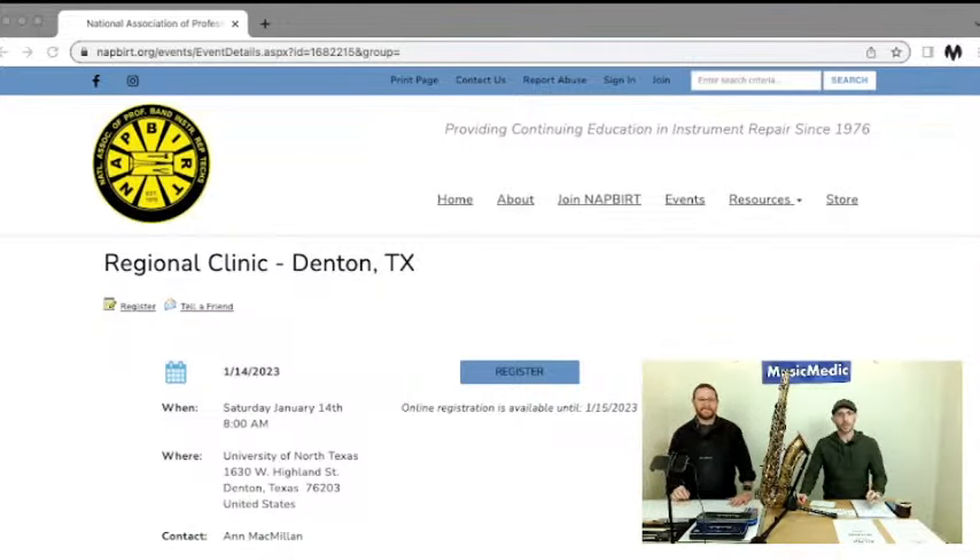Check NAPERT.org under the events section if you're interested and if you're in the Texas area. There are people coming from Oklahoma, Wisconsin, and all over.